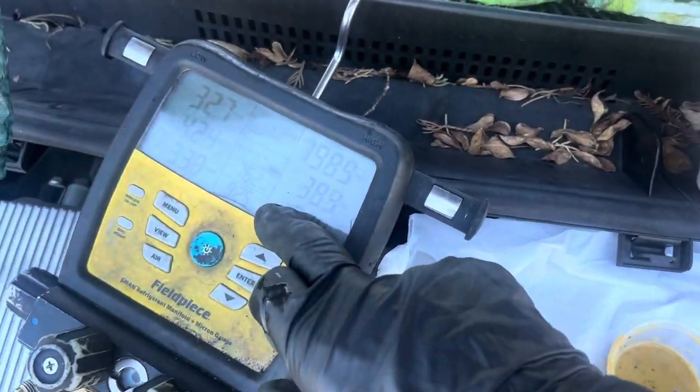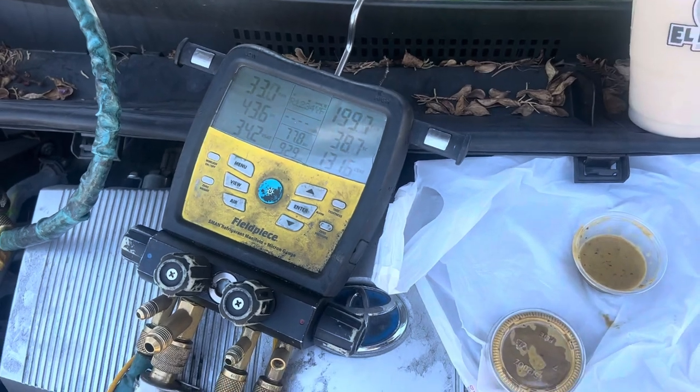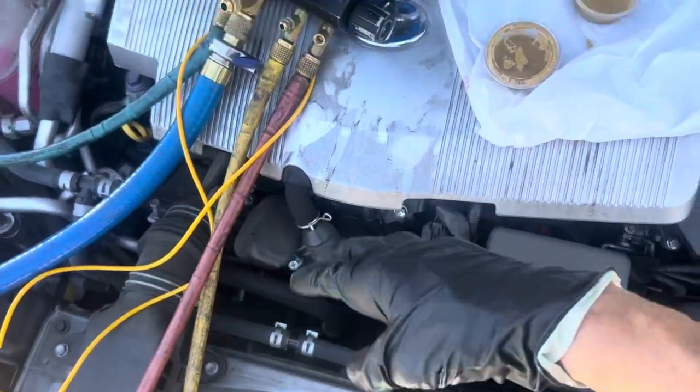We're at 92 degrees discharge temperature out of the condenser. We've got a 43 superheat right now in our separate cooling — 38 with the engine shut off — but the electric compressor is still going.